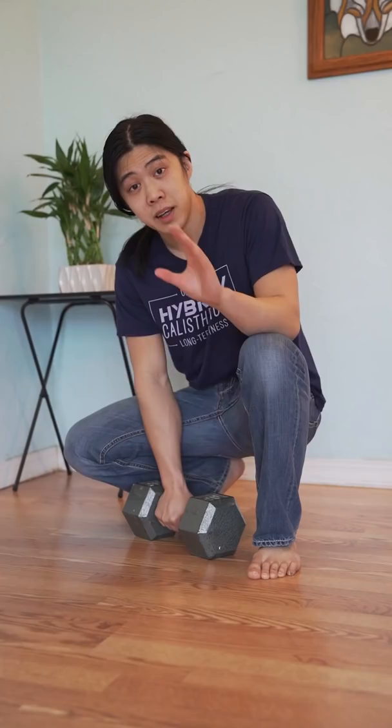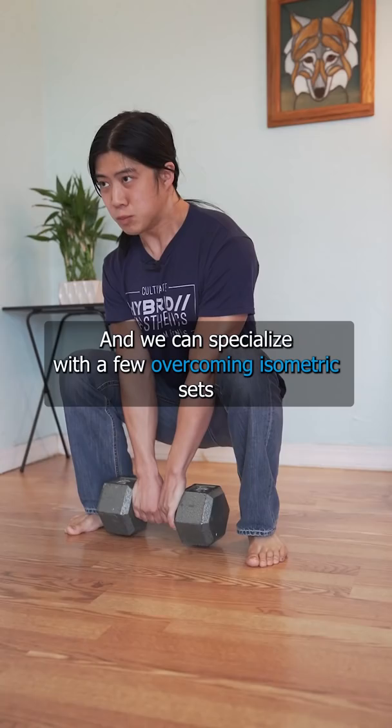Well, I don't own a lot of weights — let's pretend this is 400 pounds or something. We can start our workout sets by specializing our weakest point, our sticking point, which is usually the bottom or midpoint of an exercise. And we can specialize with a few overcoming isometric sets.